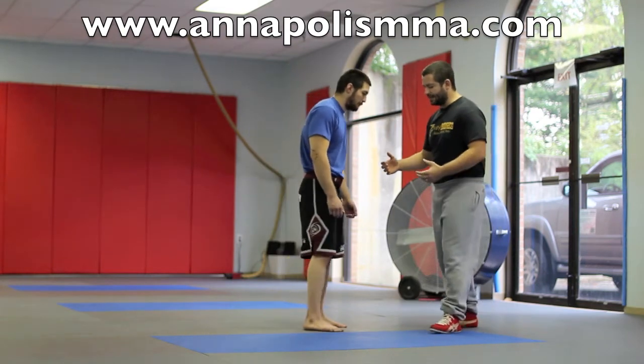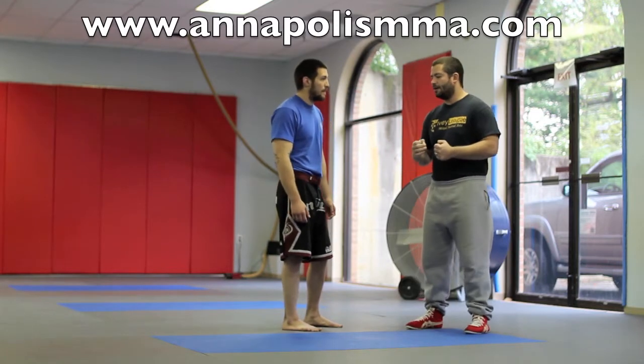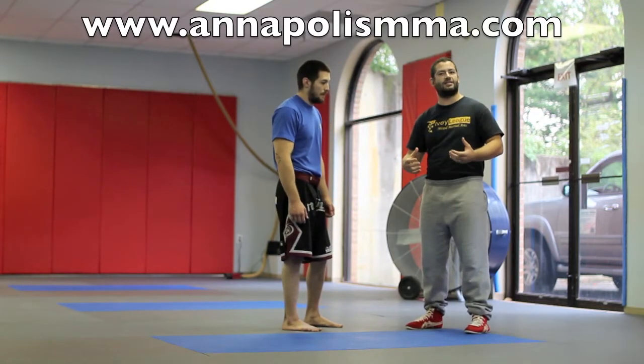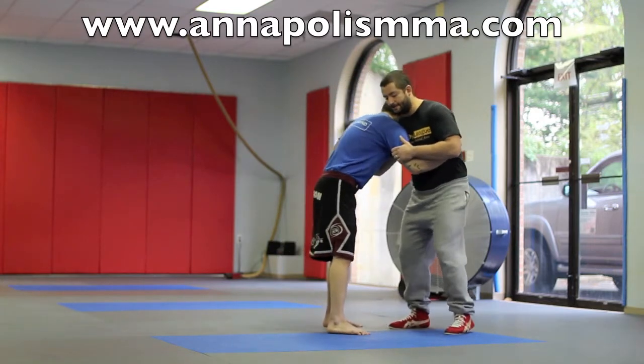An inside trip is a little bit more of an intermediate technique, but we teach it a lot here because you don't have to do a whole lot of strenuous motion — not a whole lot of movement. It's pretty simple. It's the timing of it that makes it intermediate.